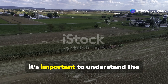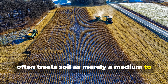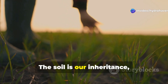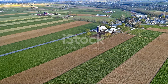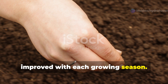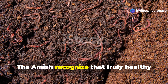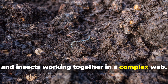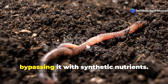Before diving into specific techniques, it's important to understand the fundamental Amish perspective on soil. Unlike conventional agriculture that often treats soil as merely a medium to hold plants and receive fertilizers, Amish farmers view soil as a living entity deserving of care and respect. As an old Amish saying goes, 'The soil is our inheritance. We do not own it, we borrow it from our grandchildren.' This philosophy translates into a holistic approach where soil isn't just maintained, but actively rebuilt and improved with each growing season. The goal isn't quick fixes, but gradually developing soil that grows more fertile and resilient over decades. The Amish recognize that truly healthy soil is teeming with life — billions of microorganisms, fungi, worms, and insects working together in a complex web. Their methods focus on feeding and supporting this soil food web, rather than bypassing it with synthetic nutrients.